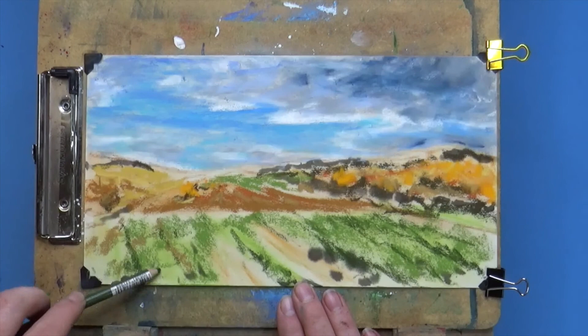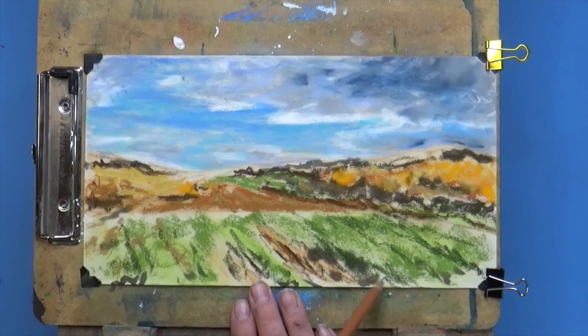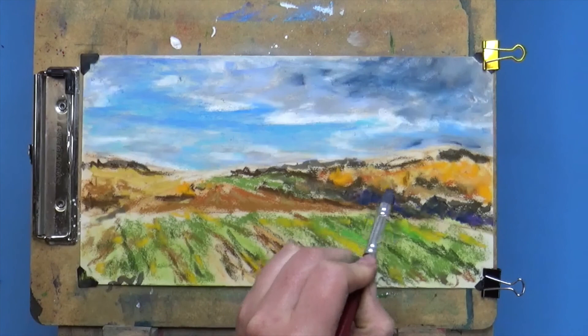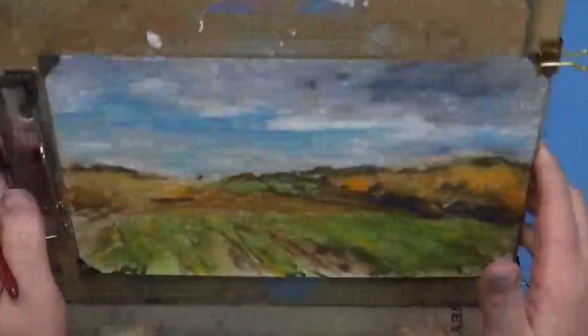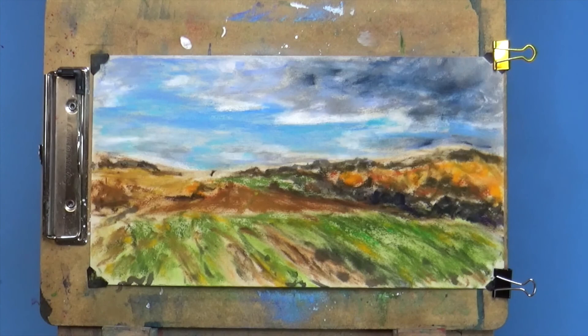Now you can see I've started to block in the mid-ground and the foreground, using some base colors from the reference photo — some oranges where the trees are starting to turn colors, greens where the field is — just getting the basic shapes and colors in and starting to put in the shadows. Right now I'm blending it out using a rubber tool; use whatever you have for blending. A lot of pastel artists never blend — I like to blend in the beginning layers, and the further along I go, the less I blend.